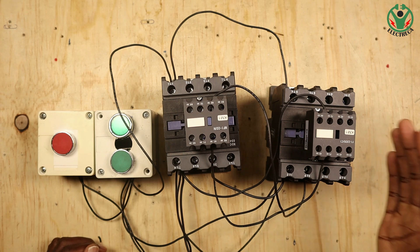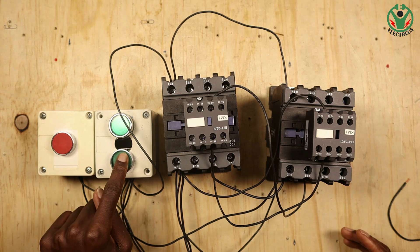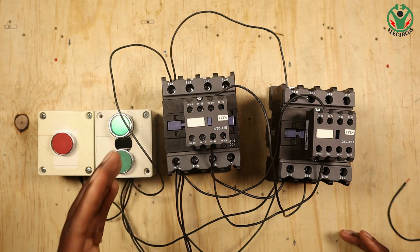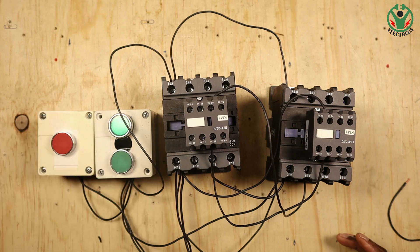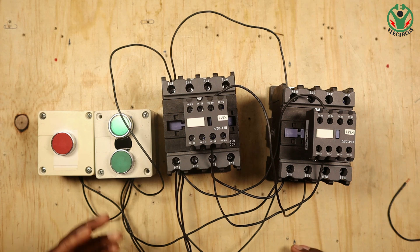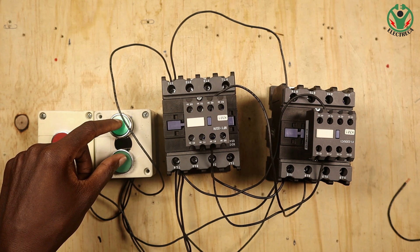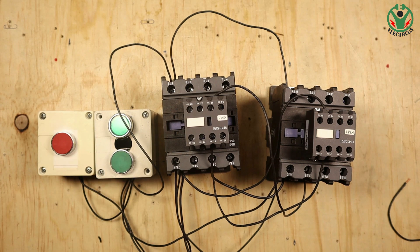Unless I switch off contactor one, only then will contactor two engage. Similarly, if contactor two is engaged, contactor one cannot come in - I have to switch off first before contactor one engages. What if you press both buttons at the same time? Only one contactor will come in - whichever one's circuit is completed first.